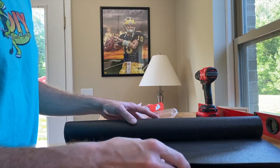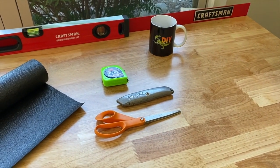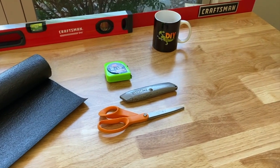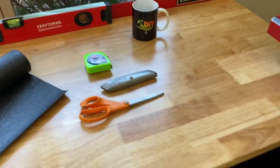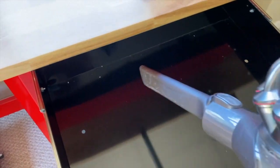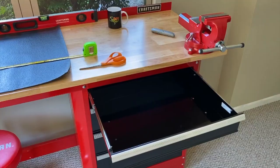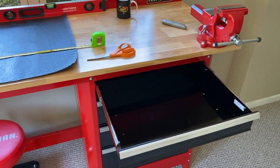Unwrap it, and from here we'll get the measurements of each drawer. A couple of things you might want: a tape measure, and whatever you want to cut the liner with — whether it's a pair of scissors or a utility knife. From here, I'm just going to vacuum the inside of each drawer and get all the dust out.